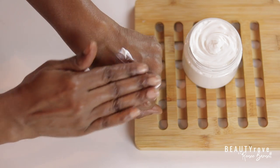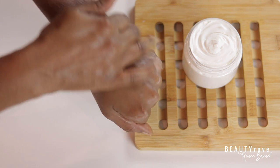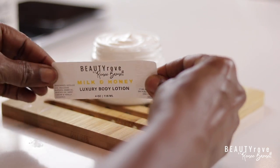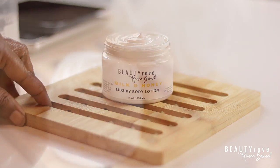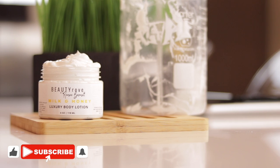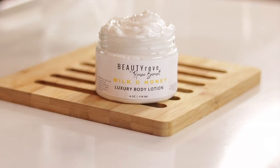This moisturizer was so easy to make and it feels so luxurious on my skin. It absorbs so easily and my skin has a nice silky feel and a beautiful glow. I'm just going to pop on a label that I made myself and I now have my own version of the most luxurious body moisturizer. I hope you enjoyed this video — don't forget to subscribe, like, comment, and share. Products that I use can be found in the description box below and I will see you in the next video. Bye!